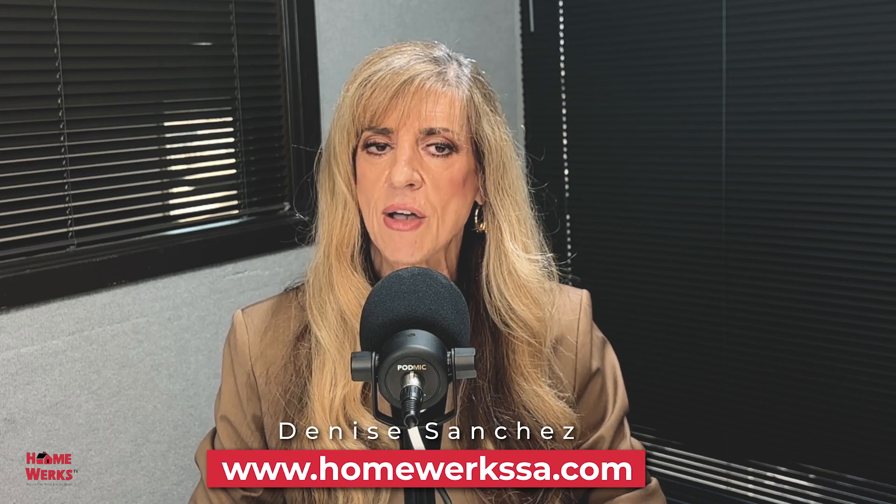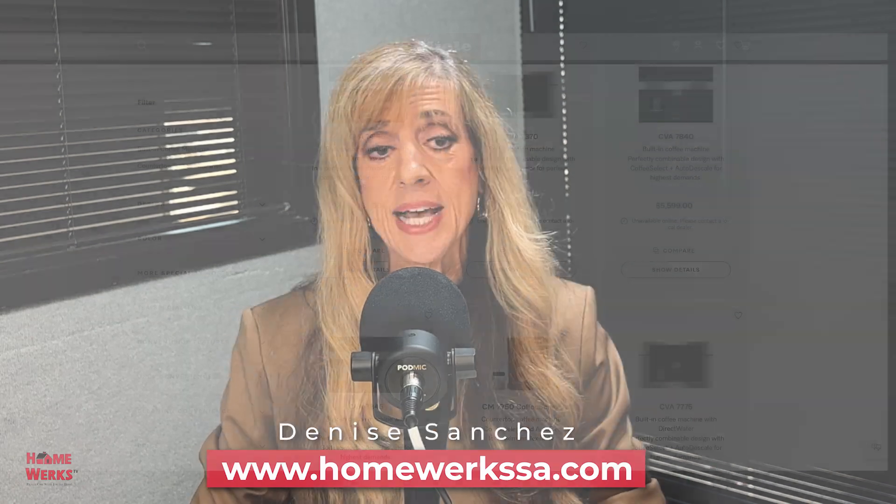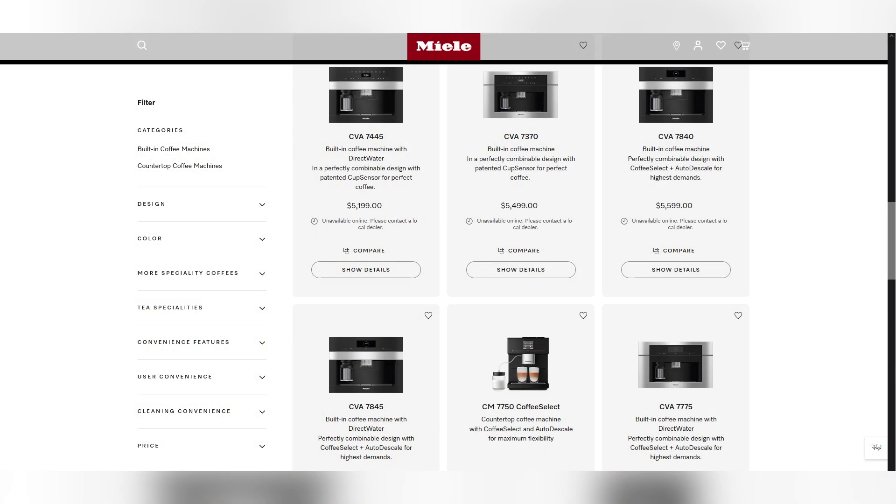I wanted to talk about one of my most popular products that offers me my most popular drink, and that's the Miele built-in coffee machine. They have some new features on their Miele coffee machines that I wanted to show off in my beautiful showroom.